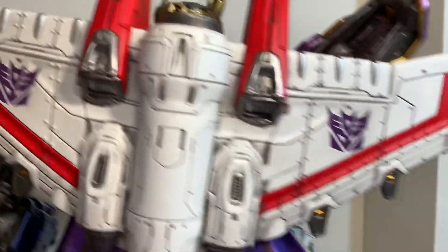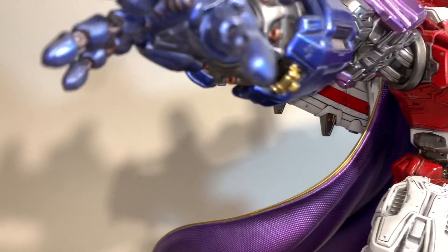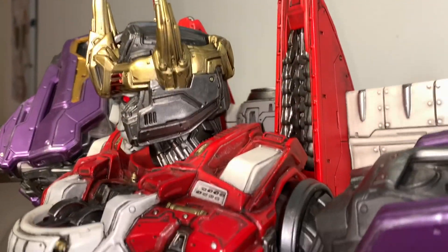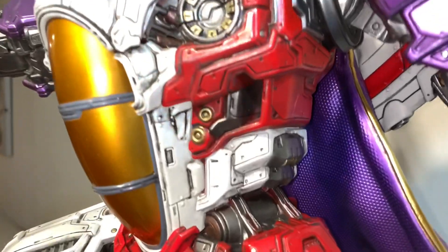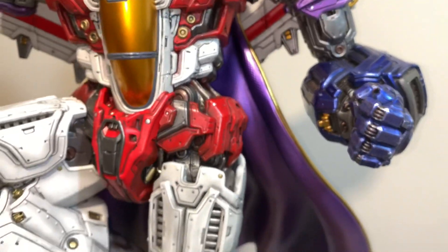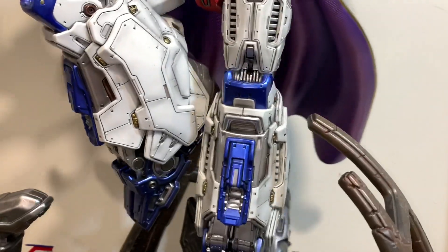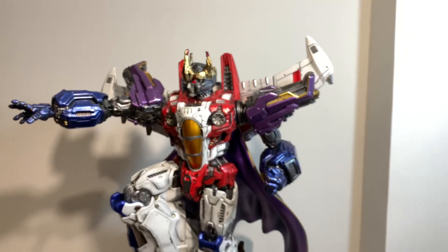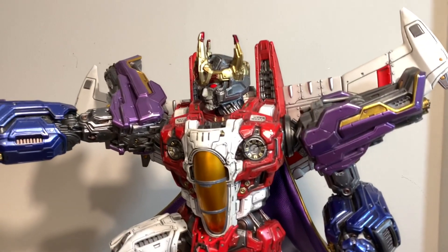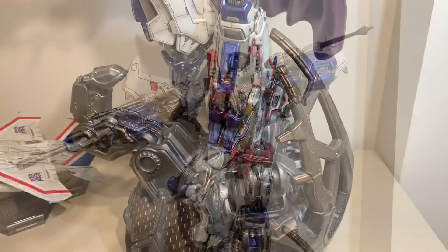He has that mentality where he wants to be the leader — he can't wait for Megatron to die so he can lead the Decepticons. Look at this — it's beautiful. My wife loves the Batman Shogun statue and feels that one's more like a museum piece, but I really like this one. The pose is very cocky, very 'I'm the man, no one can stop me' — and that's his personality exactly.